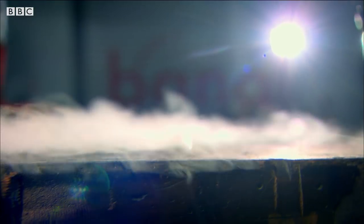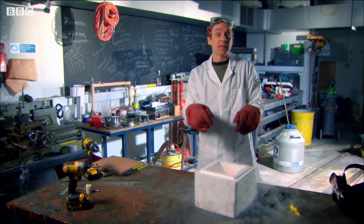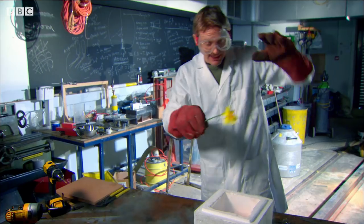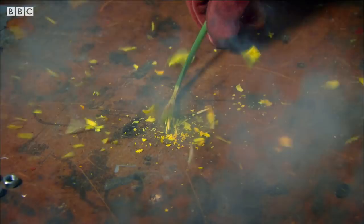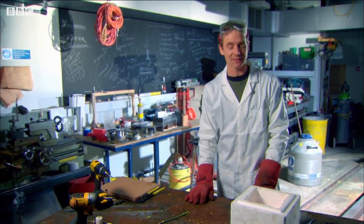I've poured liquid nitrogen in here because I want to do some extreme freezing. A normal freezer will maybe get something down to about minus 18 degrees, whereas using liquid nitrogen you can freeze stuff to around minus 200 degrees. The reason for wanting to get something this cold is to change its mechanical properties. It goes very, very brittle — behaving more like a glass and less like a plant.